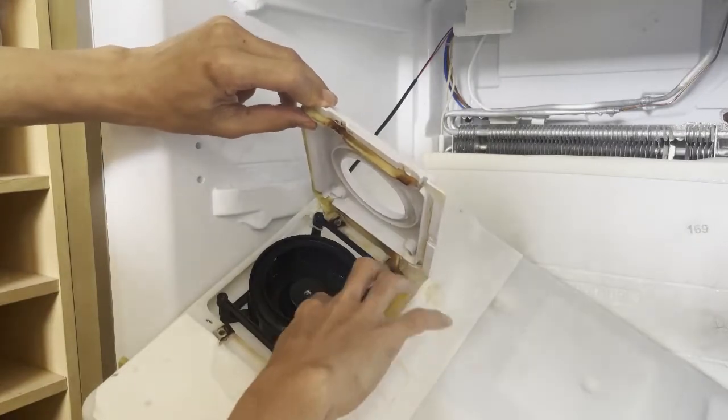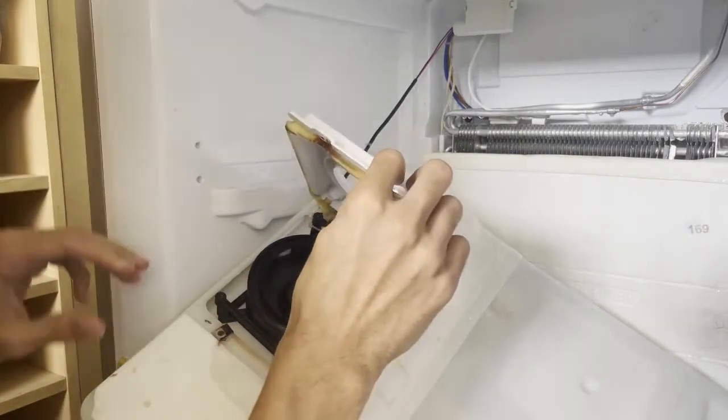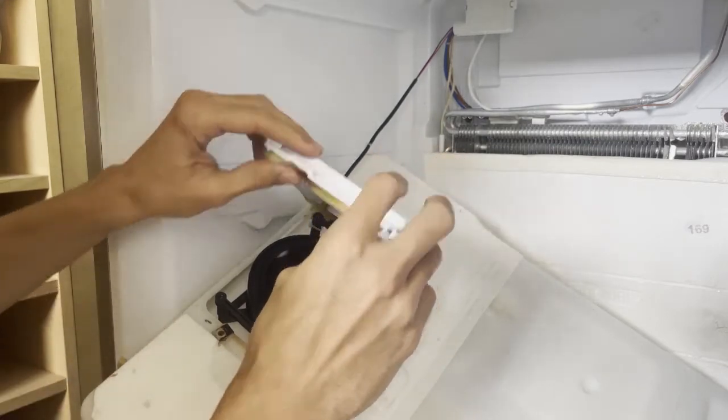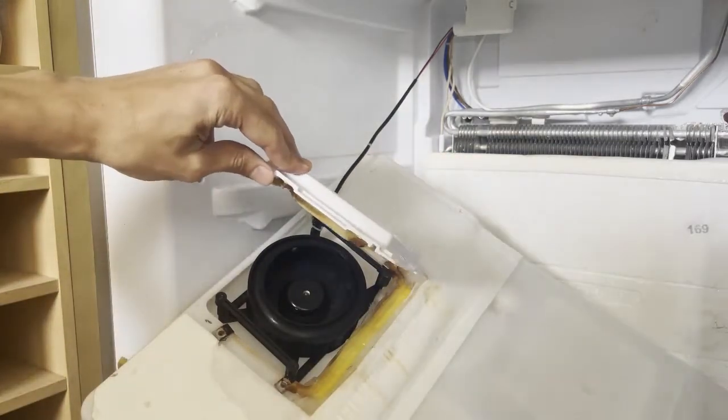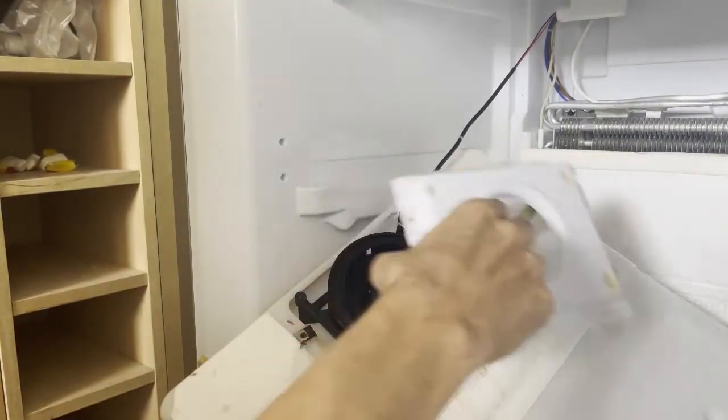Here you can see — remove all the ice in order for this to get back online and work. Make sure you clean this and pack it back on. You can remove this panel entirely.